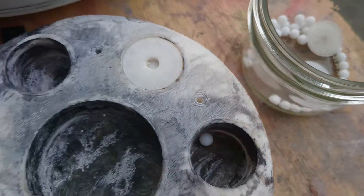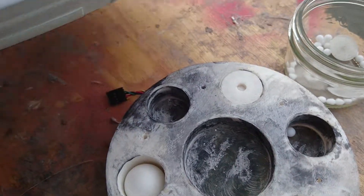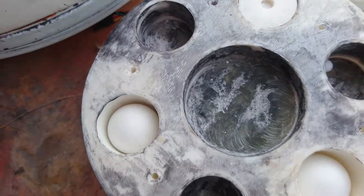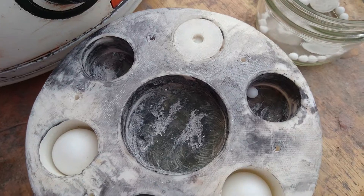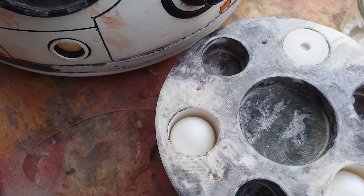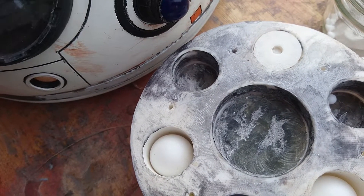I've 3D printed a few of those. What happens is there's a clear-looking plate at the bottom that attaches to the top — it keeps the races down so they don't move, and then allows the balls to make contact with the body so the dome can hopefully roll around.